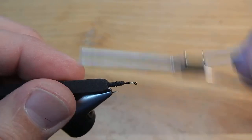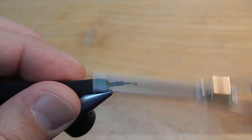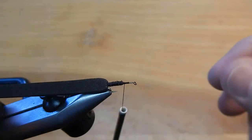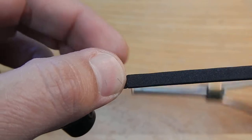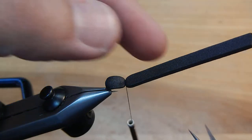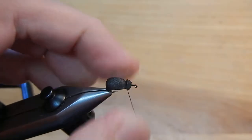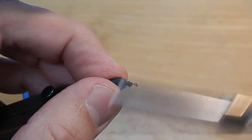I'm just going to wrap this thread and get rid of all those little bumps. Now we'll go ahead and pull that foam forward, clip that close, and wrap all that extra foam down.